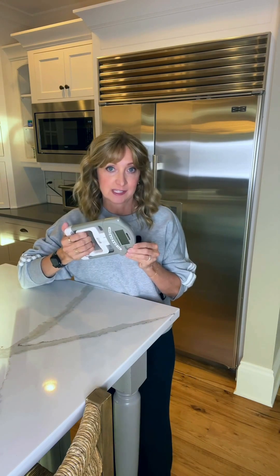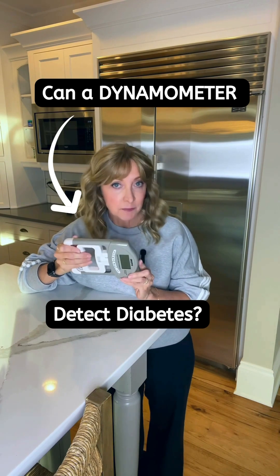So here's how this works. This is a dynamometer, and it measures isometric hand grip strength. When looking at the sum exerted from both hands, the research determined that people with undiagnosed diabetes had a mean grip strength of 114 pounds, or 52 kilograms.